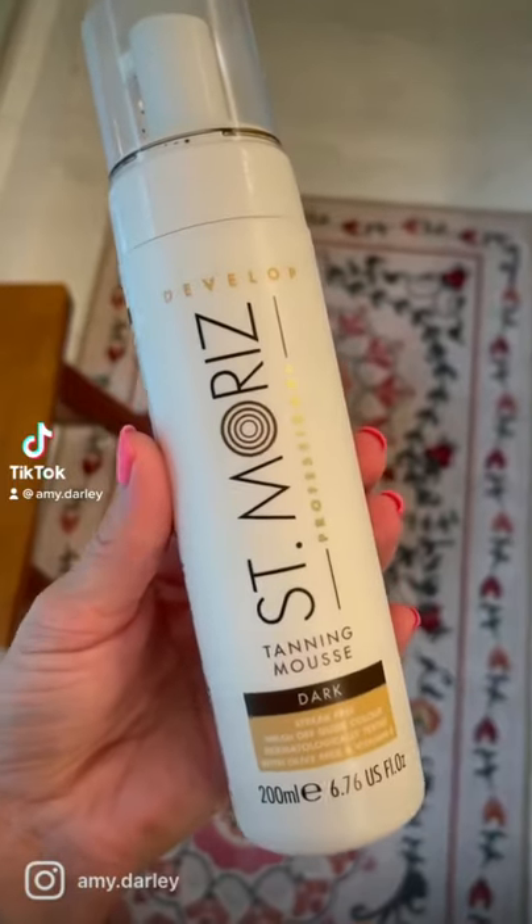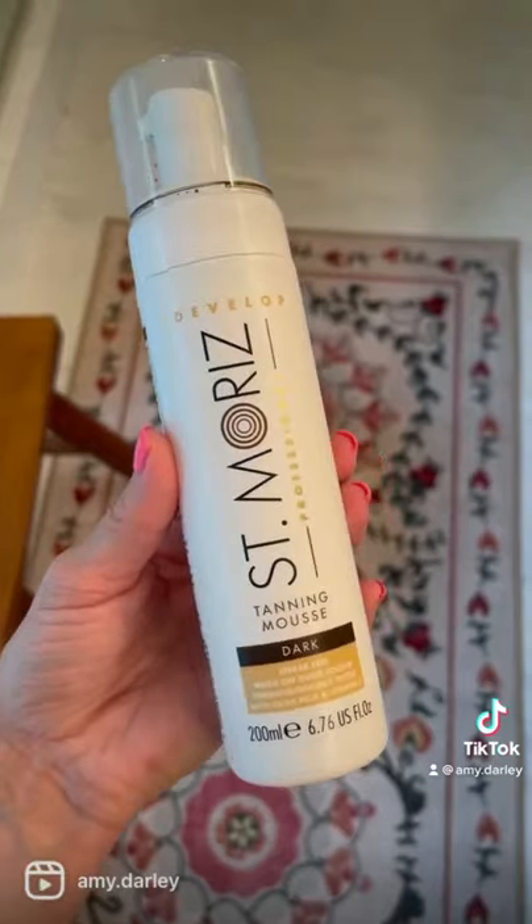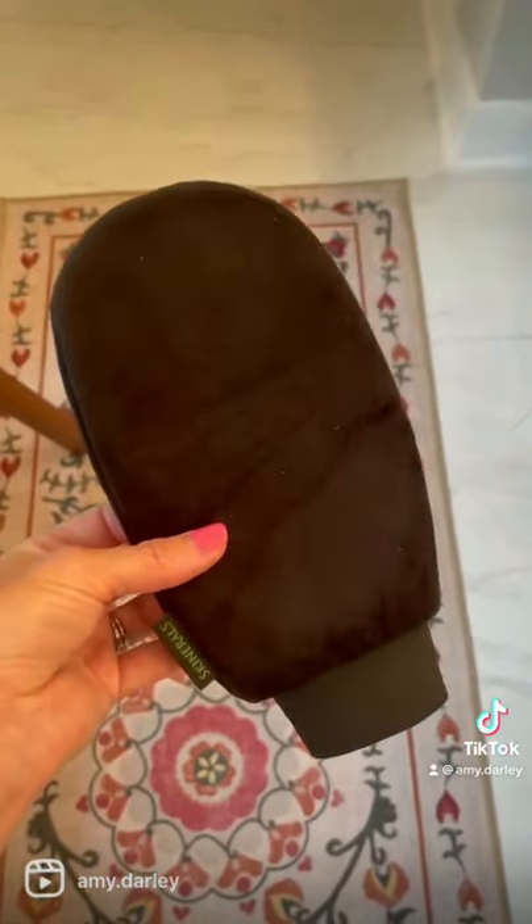A $12 self-tanner you have to try. The St. Morris tanning mousse had really good reviews, so I wanted to try it out since it was only $12. It also came with a tanning mitt, which I didn't like, so I'm using my old one instead.